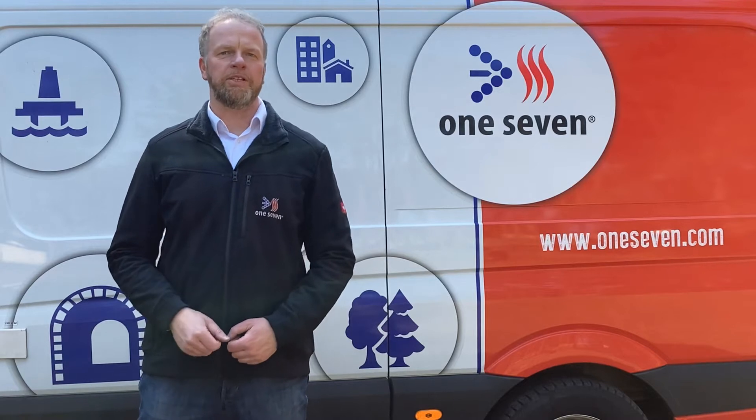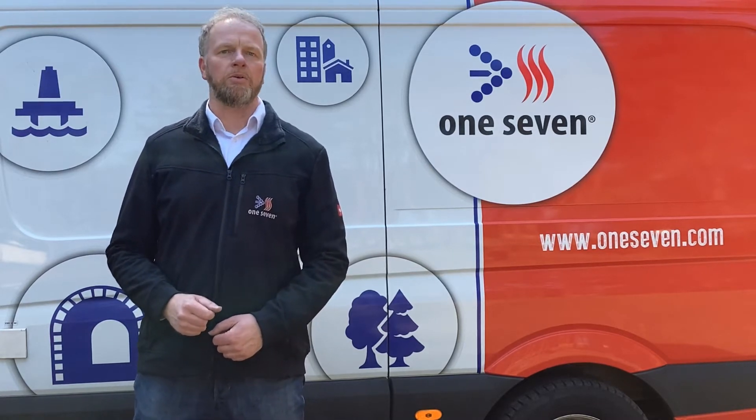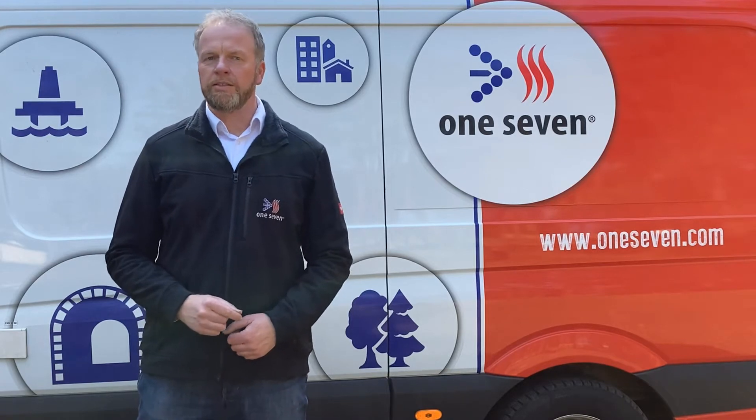Welcome! In this film I would like to introduce the new compressed airfoam system from One7, the OS900TEC. This is a real compact system which has no equal in its extinguishing power and versatility.